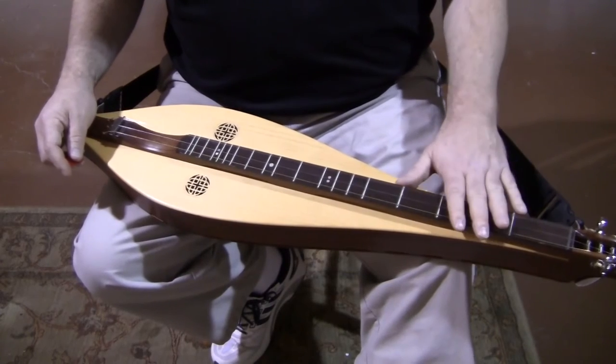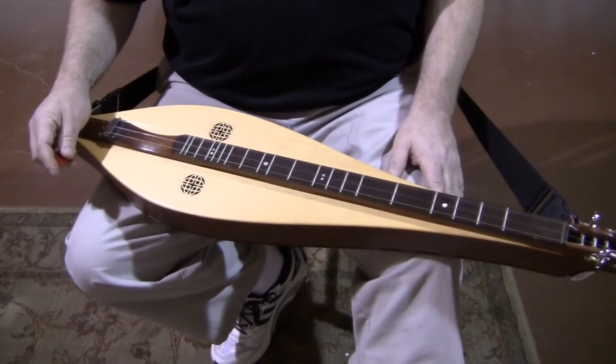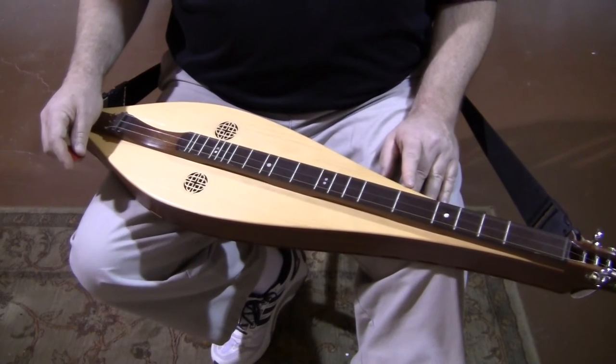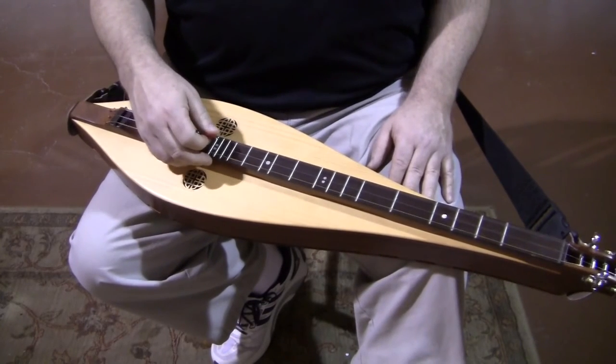So here we have a Folkcraft custom teardrop. I'm going to play two songs: Shenandoah and Wildwood Flower. Shenandoah is a flat-picked, very gentle, very sweet tune, and Wildwood Flower is a little bit more aggressive, a little bit more strumming — to give you an idea of what the instrument does and its range. Here's some Shenandoah to start.